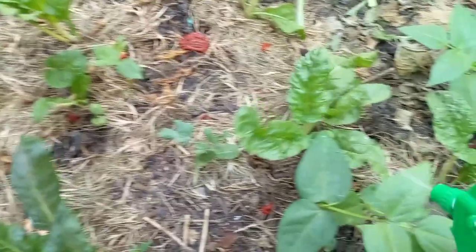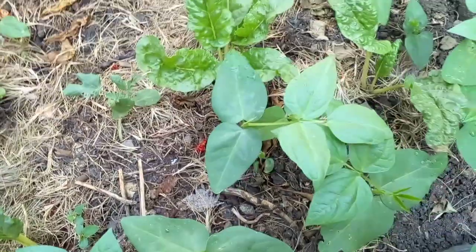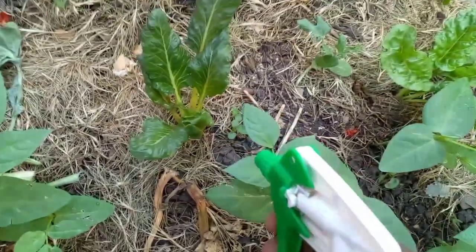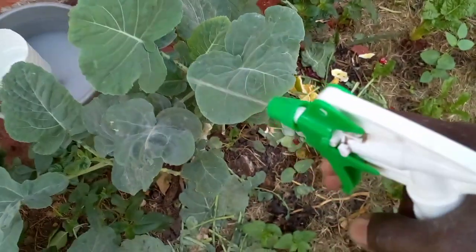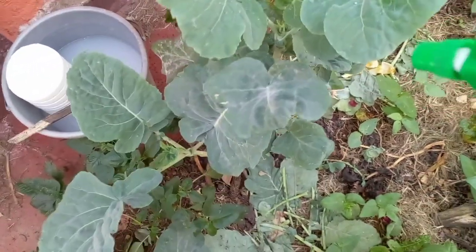I also planted cowpeas. As you can see, I'm going to spray them as well. Enjoy the video, and remember to connect with those you don't know so our community can grow.